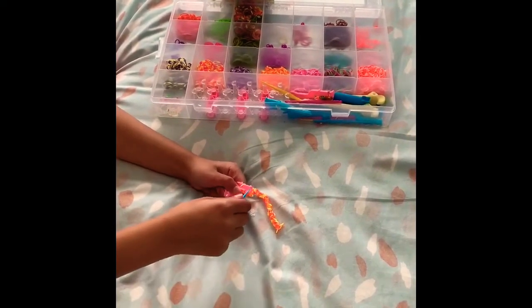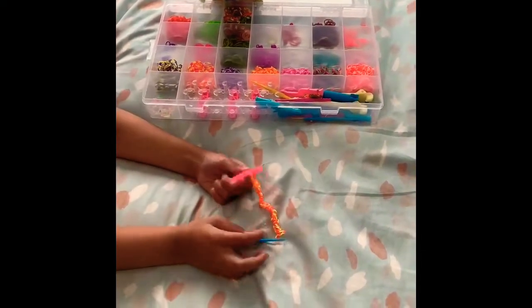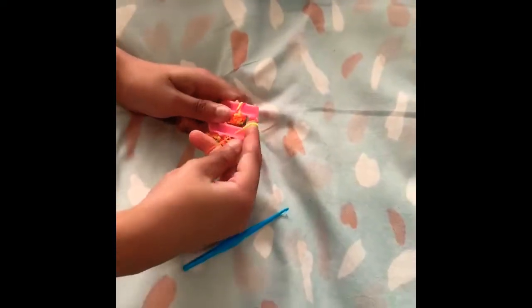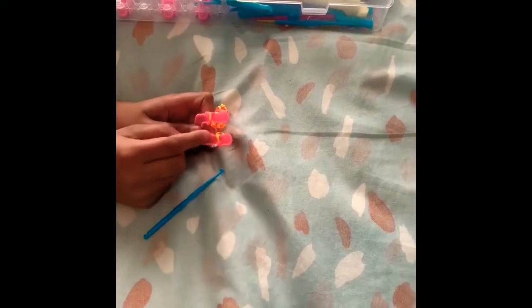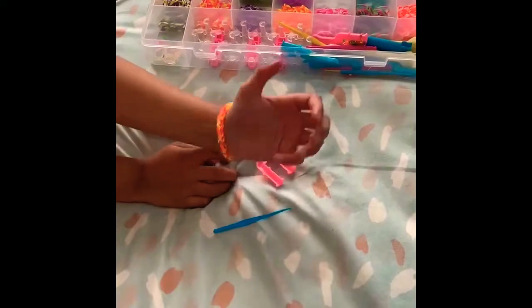Take one of the bands and put it over to the other side. Take the bottom part, open it, and put it on the other side. Next, take the clip and put one end under on this side, then carefully take it off and clip the other side to the part where the bracelet was undone. And then it's done — you have your very own loom band bracelet and it fits perfectly!